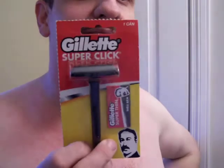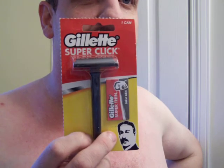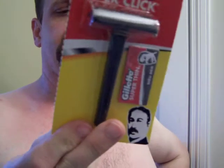Hey guys, welcome back to another Testra video series for Wicked Edge on Reddit. Today I've lost my mind completely. These are even advertised as double-edged disposables. This particular one is out of Vietnam — it's a double-edged replaceable disposable.